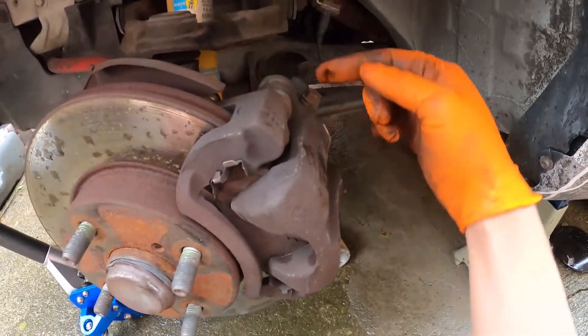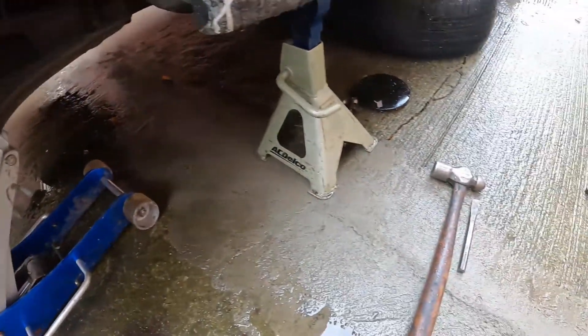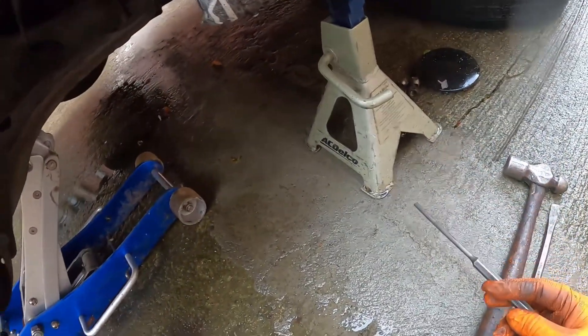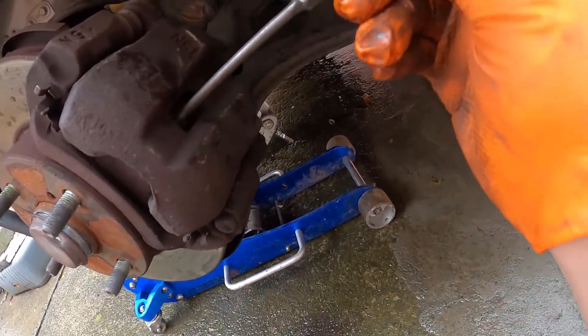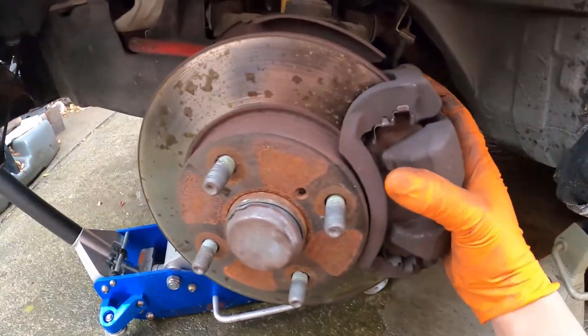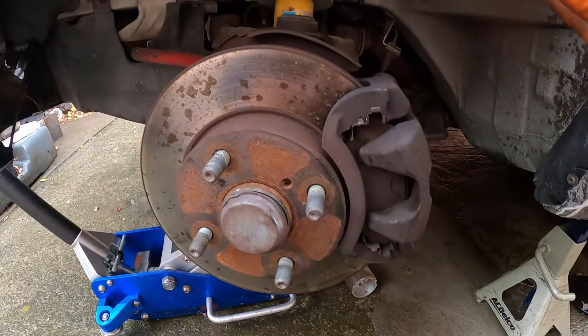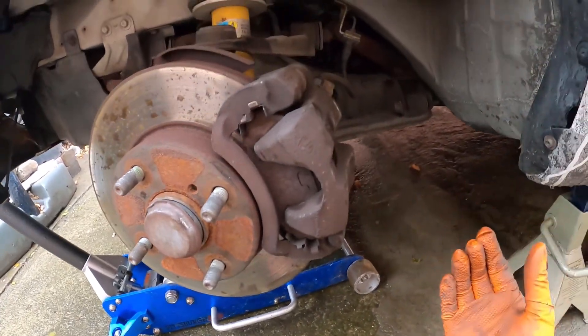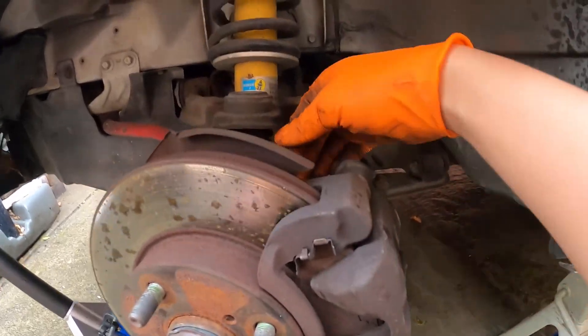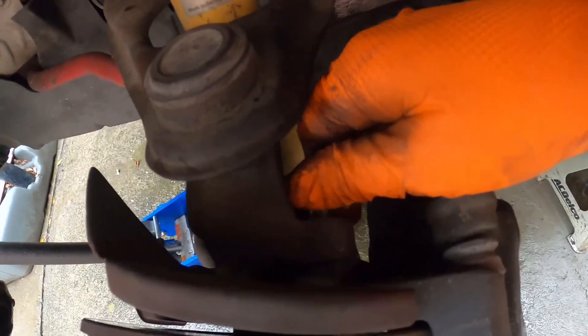You don't have to take off the caliper bolt — you can just use any flathead, push it and compress the caliper and it should be free. I basically already took everything apart but I can show you step by step. Once the caliper is free, take out two bolts in the back, one here and one down there.